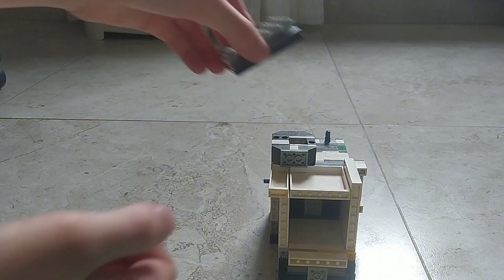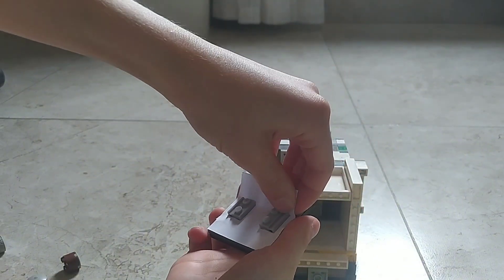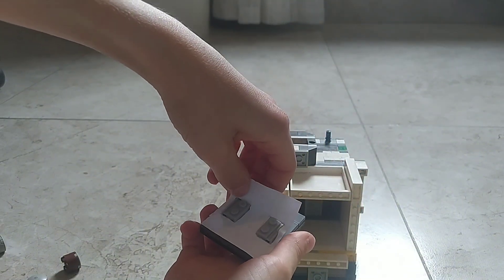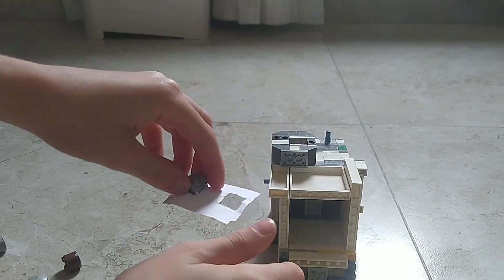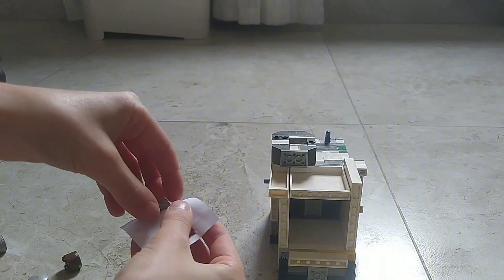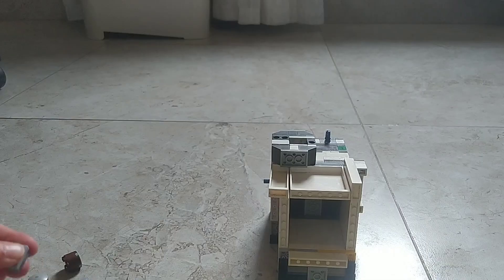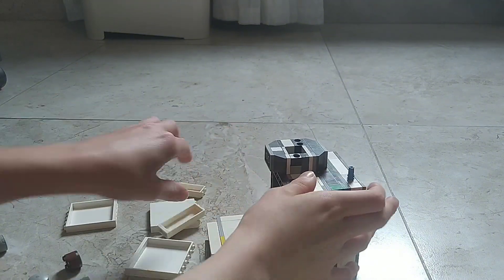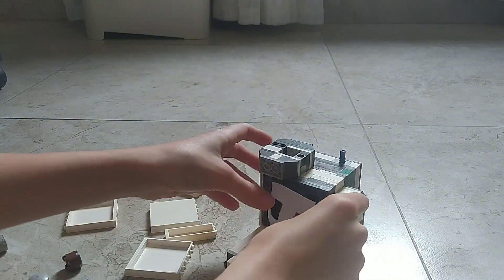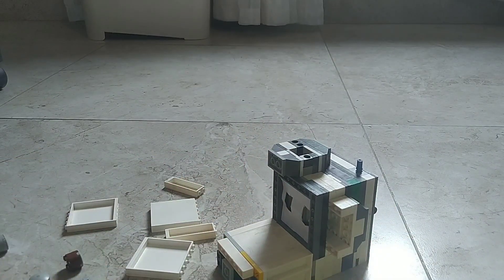We'll also have to put our valve seals. Now that I have all the parts, I'll have to delete a part of the block, and now I'll glue it there.